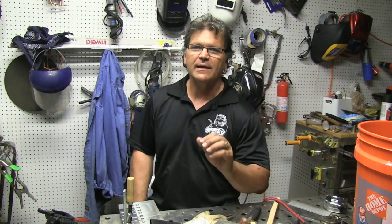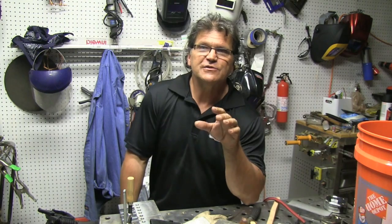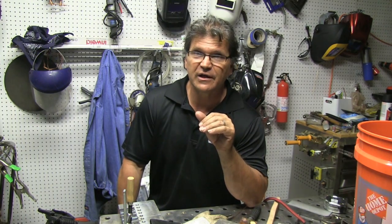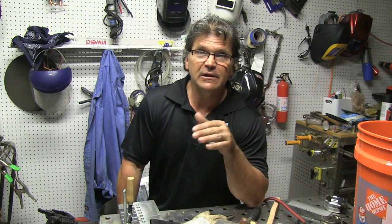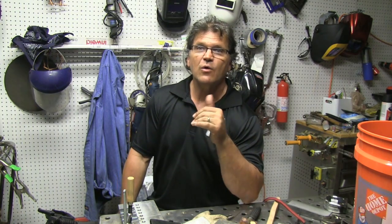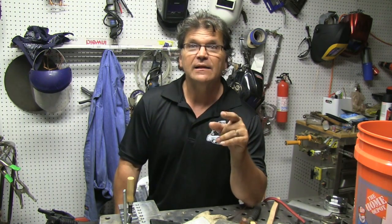Hey, Jody here with WeldingTipsAndTricks.com. This video is about some tips for scratch start TIG. A question came in on my forum from a guy who's trying to get better at running beads using scratch start TIG — he's welding eighth-inch thick steel, about three millimeters. He wants to know how to avoid craters and how to avoid the whole piece getting so hot that it just welds all squirrely. So that's what we're going to talk about today.